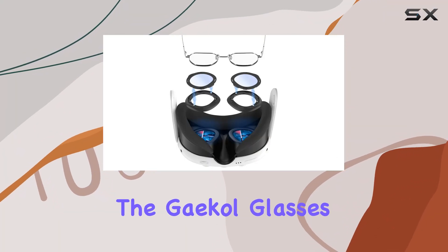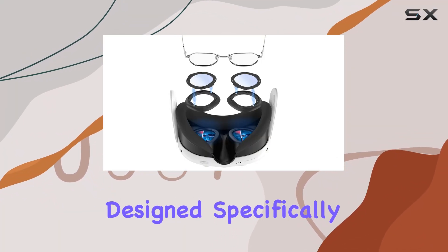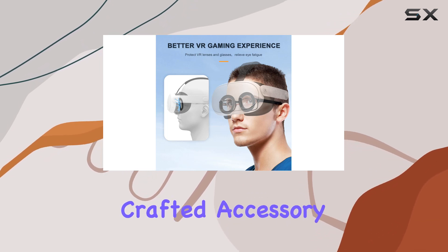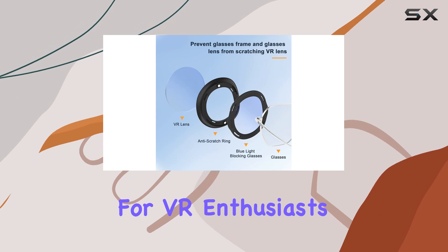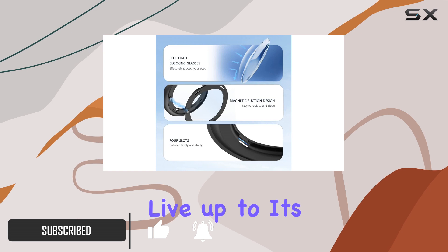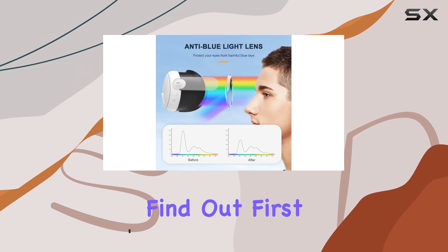Today, we're diving into the Geico glasses spacer protector design specifically for the Meta Quest 3. This meticulously crafted accessory aims to solve a common issue for VR enthusiasts who wear glasses — the fear of scratching their VR headset lenses. But does it live up to its promises? Let's find out.